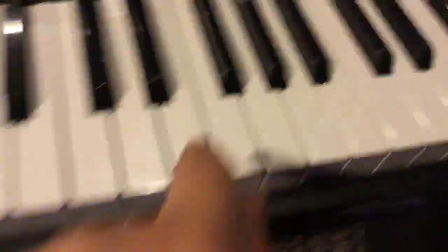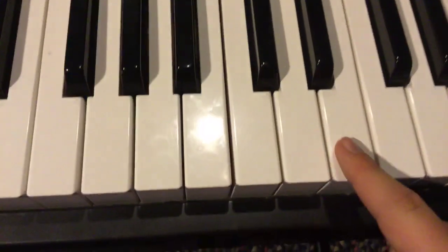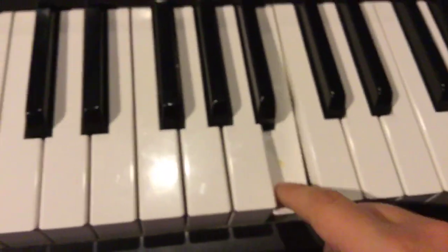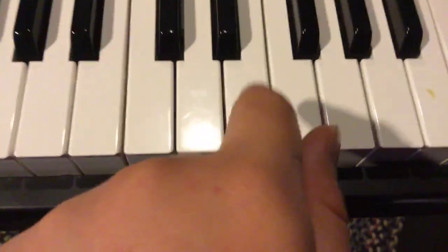So you're going to want to go to your good old E. You can already tell by hitting it. Now you're going to want to skip three and go to... and then go to the flat. I'm not good at notes, but it goes...